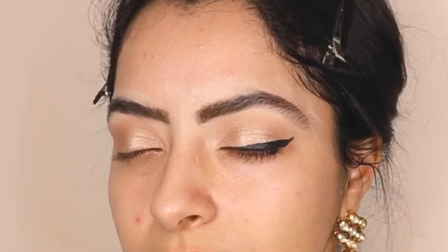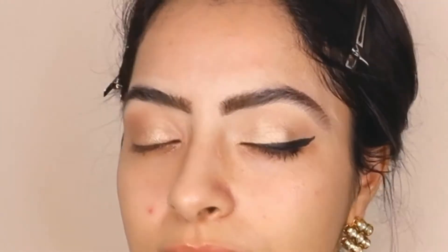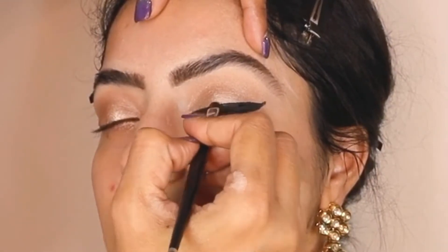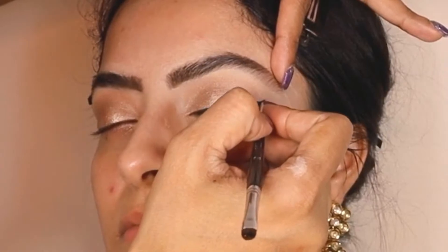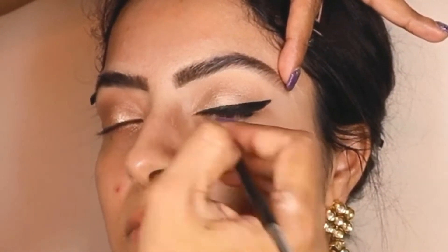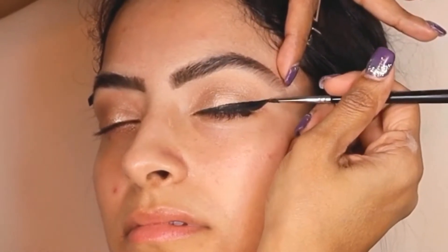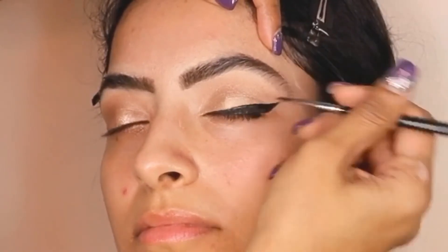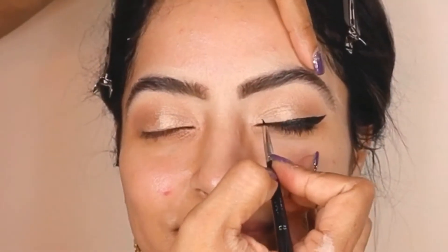This is a very soft glam makeup and the only thing that will be intense is this beautiful eyeliner. Now I'm going to take my gel liner from Inglot in number 77 — I love this gel liner — and with a brush I'm going to quickly build it and smudge it into the black liquid liner just to intensify the winged eyeliner. You can intensify it as much as you want. Do not forget the inner corners because they are extremely important.